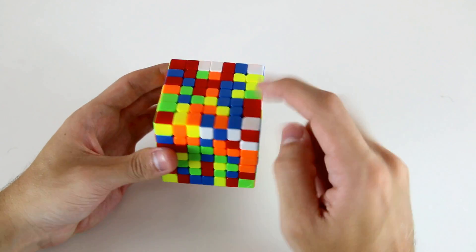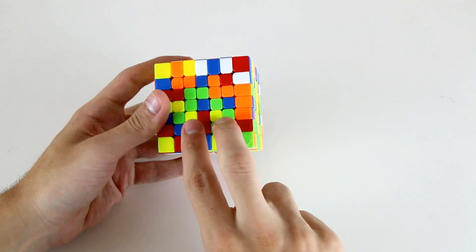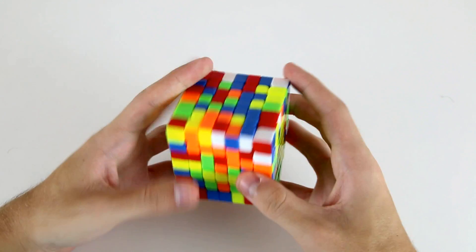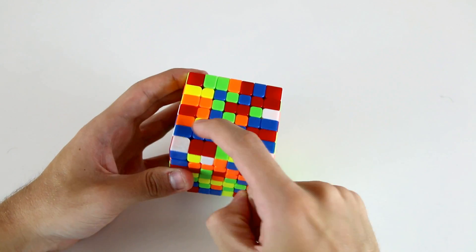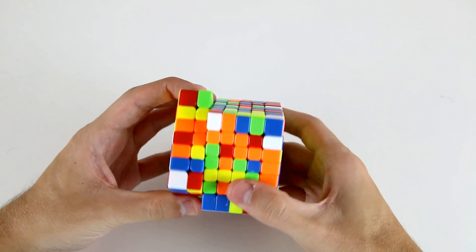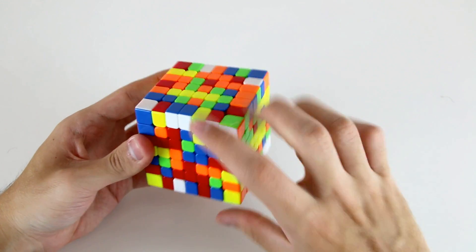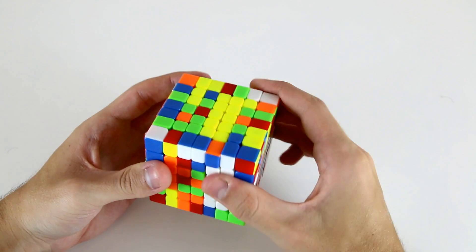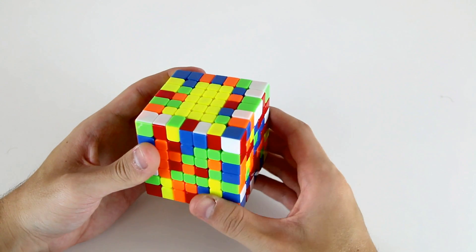For my next inner 1x5 bar I'm going to use this one and these two firstly for this inner 1x3, and then attach two oblique centers to that — so this one and then this one up like so, and then insert it into my yellow face also.